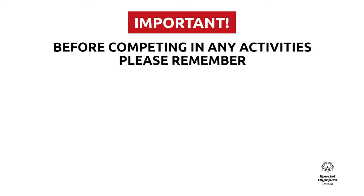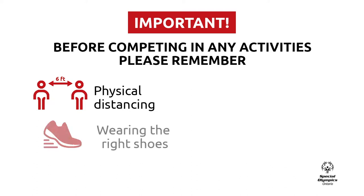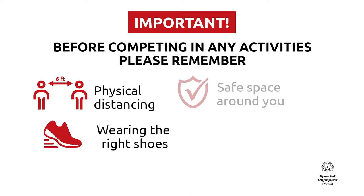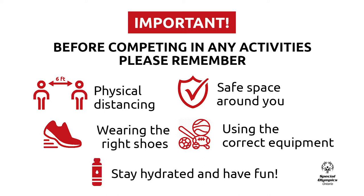Before participating in the falling activity, there are some important things we want you to do. Please remember to practice physical distancing of at least six feet from anyone that is outside of your home. Wear comfortable and proper shoes. Make sure you have an open space around you with no objects or obstacles in the way. Use the proper equipment or alternative objects you can find in your home. And last, stay hydrated and have fun.